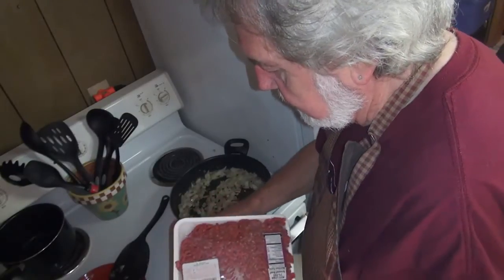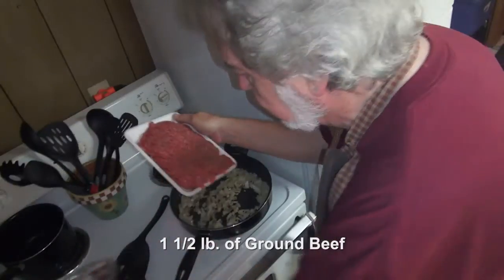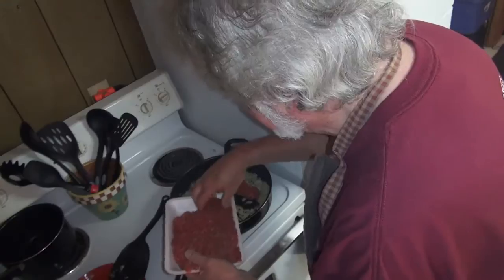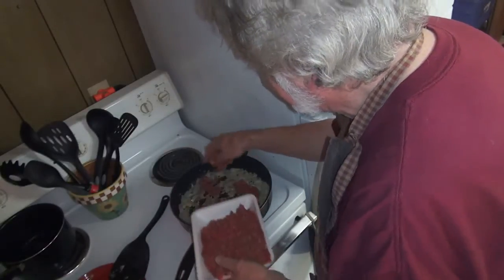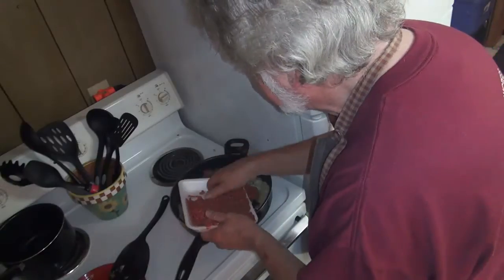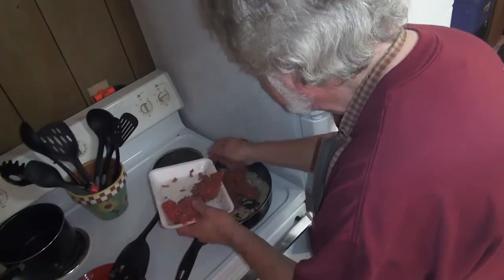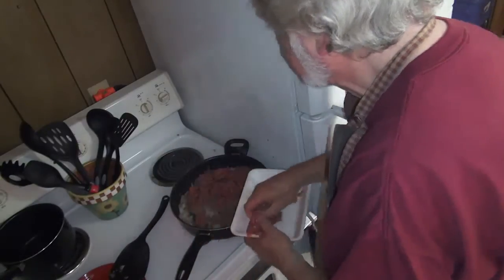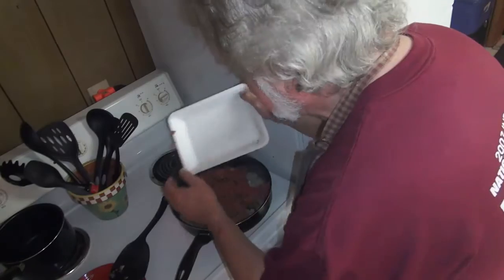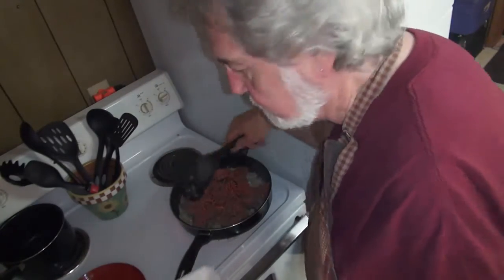Brown the meat, same way. Pound and a half of ground sirloin. This same recipe will accommodate two pounds of beef, too.